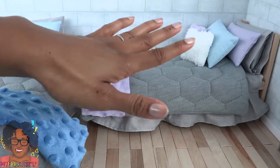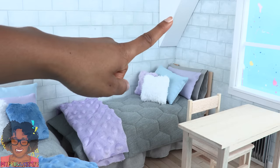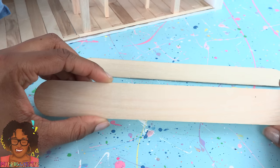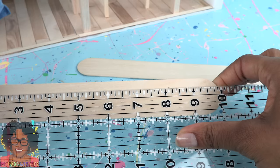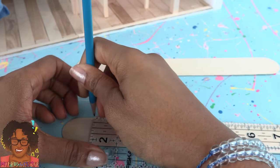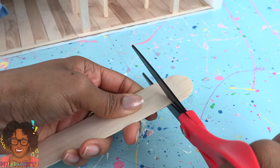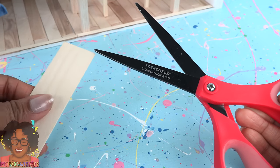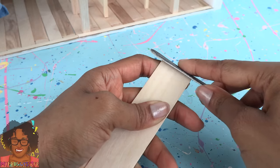The dust ruffle covers it up — out of sight, out of mind. Let's add some shelves to the walls. I'm using giant craft sticks; these are about 10 inches long and an inch and a quarter wide. Measure and mark five inches, then cut on the line drawn. To cut the giant craft sticks I'm using a pair of titanium nonstick scissors.